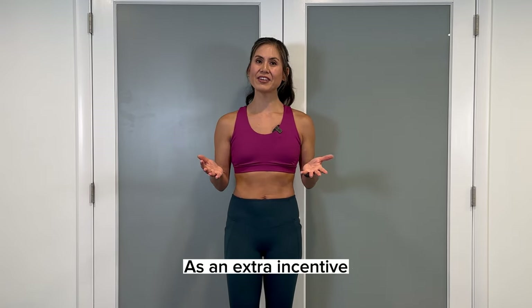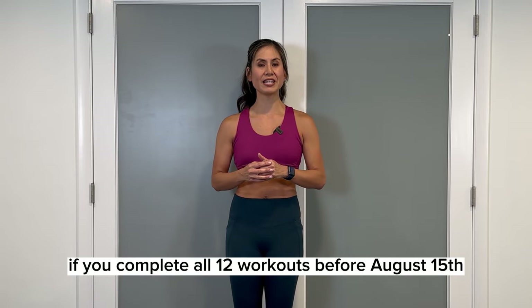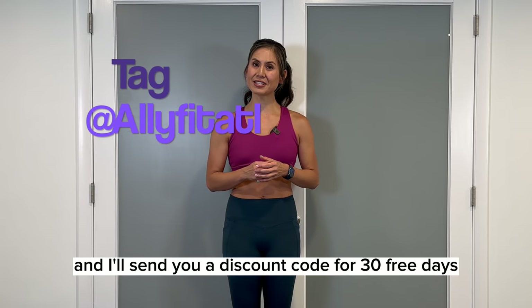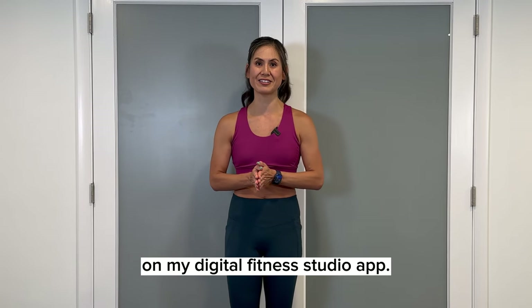As an extra incentive, if you complete all 12 workouts before August 15th, tag me in your Instagram story or post and I'll send you a discount code for 30 free days on my Digital Fitness Studio app.